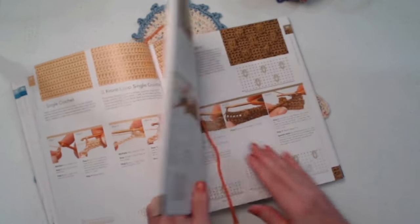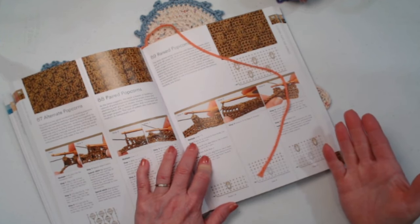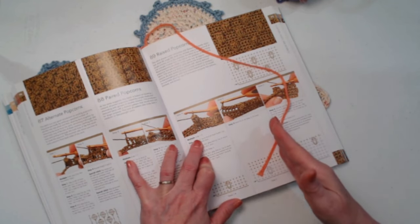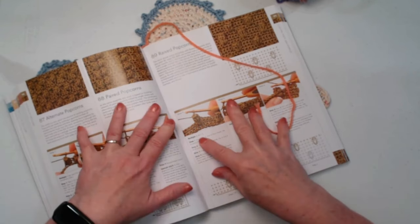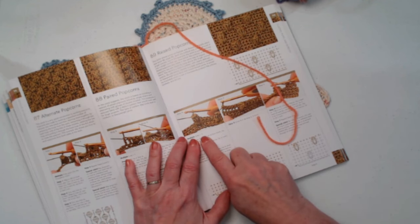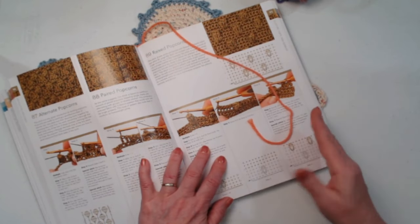Let me switch over to another pattern that's a little more complicated. At the beginning of this one, it says six stitches plus five. What a multiple means is you're going to multiply how many repeats you want by six. So if you want six repeats, six times six is 36, and then you'd add five additional chains, which would be 41. So then you would chain 41. You can get all the information up here as to how big or small the pattern would be, but we're basically just talking about multiples today.